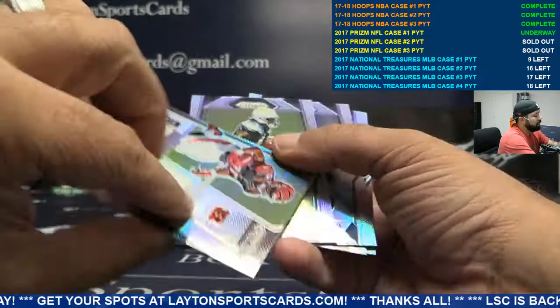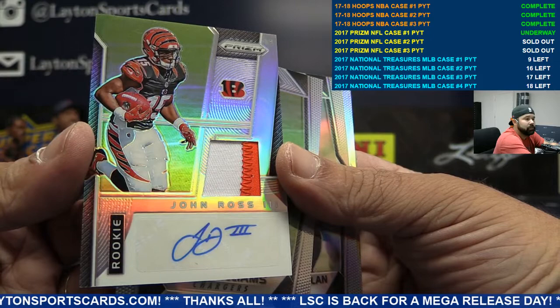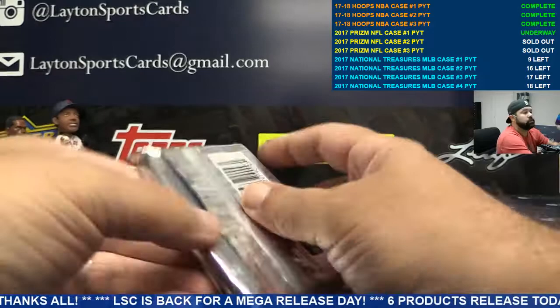Bengals — that is a patch auto! New case hit here guys, one per case patch auto — John Ross. Nice, goes to Cincinnati. Congrats! Brand new this year, numbered to 299. Congrats Cincinnati — pretty cool.